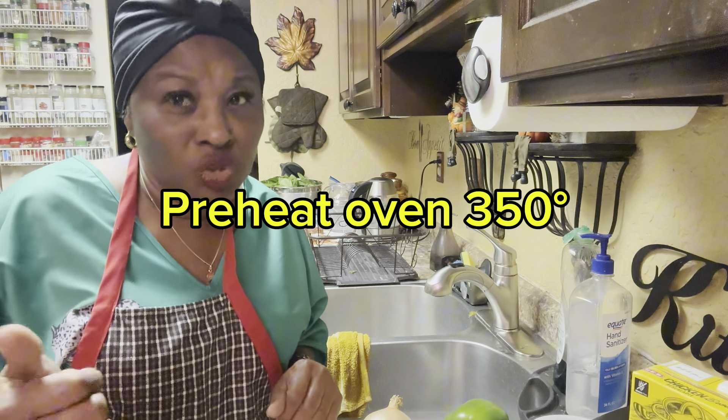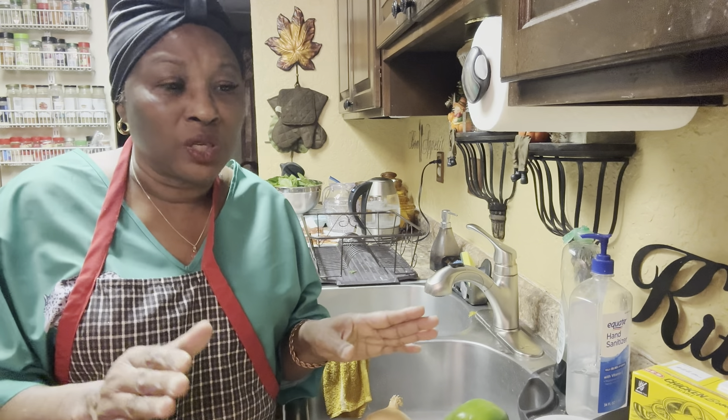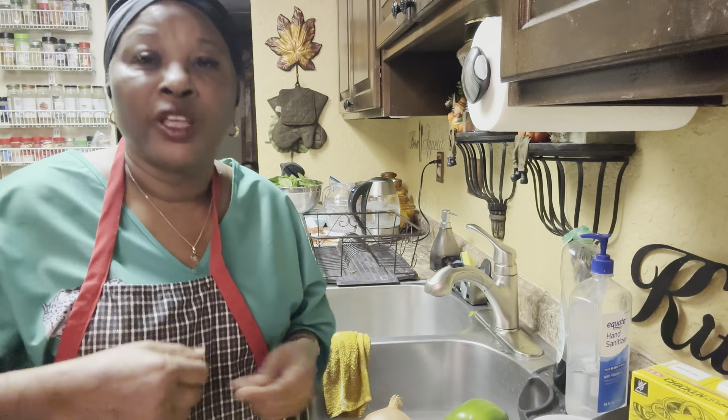I want you to hit subscribe, tell your friends about it, because this week all I'm doing is things for Thanksgiving. I want y'all to take a look. I'm going to be fixing appetizers, everything. I'm gonna try to post something every day. So hit subscribe, share with someone.